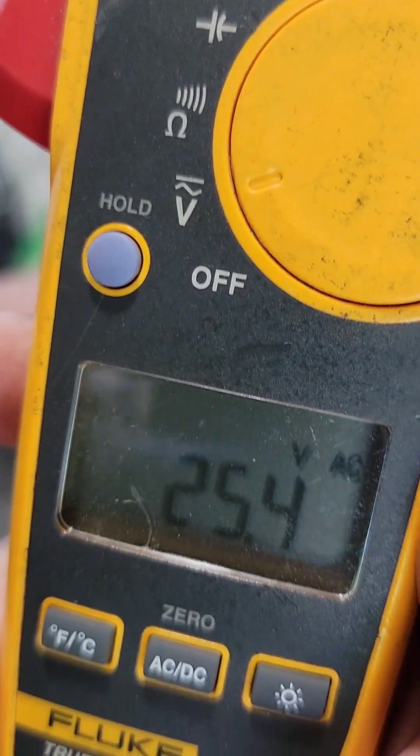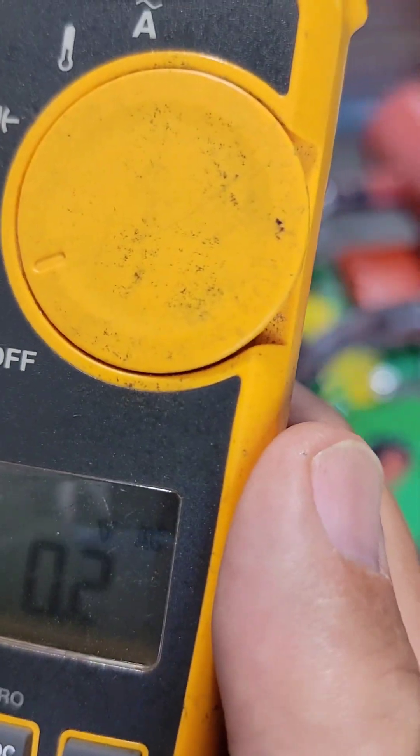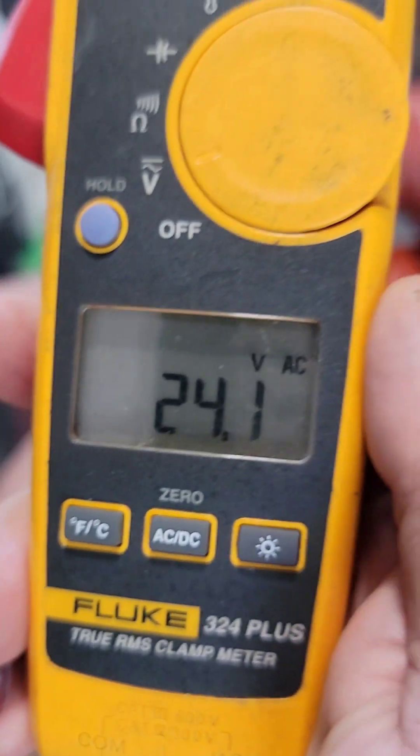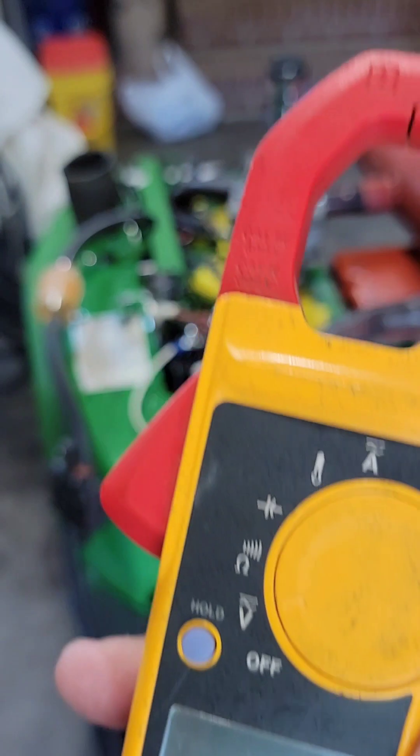24.1. No kidding — 24.1. Now 25.1. That's good. Just checking in at full throttle.